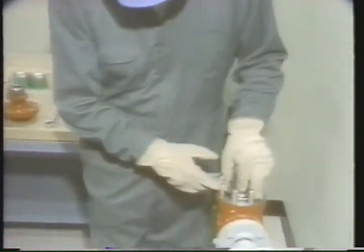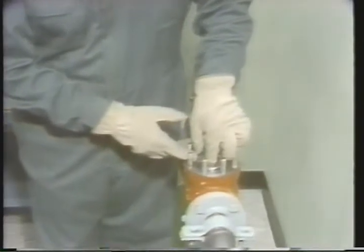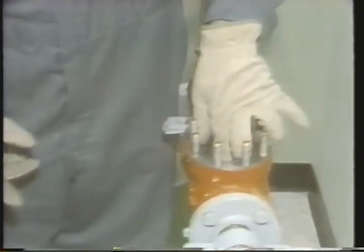In the next segment, we'll see how to begin an overhaul procedure called lapping. In the last few segments, we saw how to disassemble a globe valve and how to properly clean its parts. In this segment, we're going to see how to start a procedure called lapping. One of the main reasons for doing maintenance on globe valves is unacceptable leakage in the valve. Since the cause of the leakage is usually improper seals, we'll need to know how to properly maintain the valve sealing surfaces.